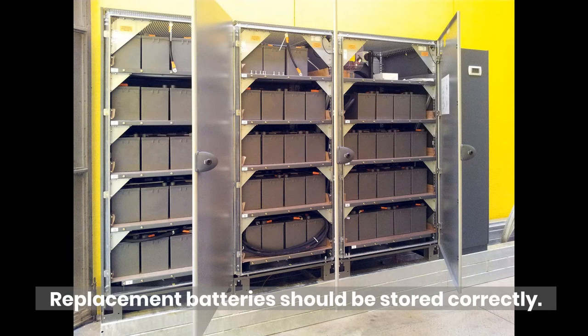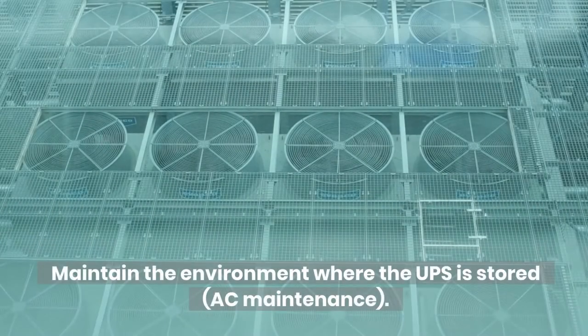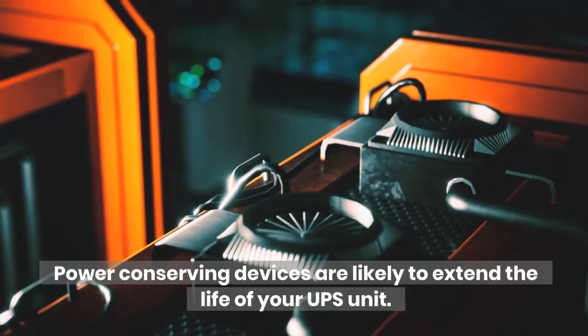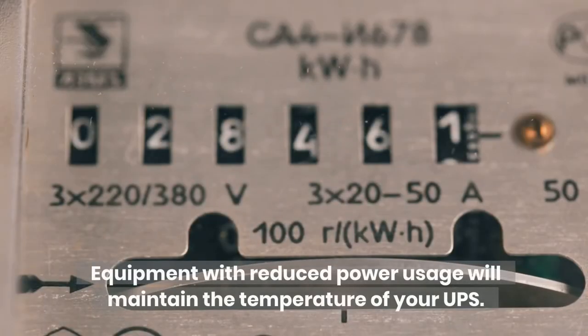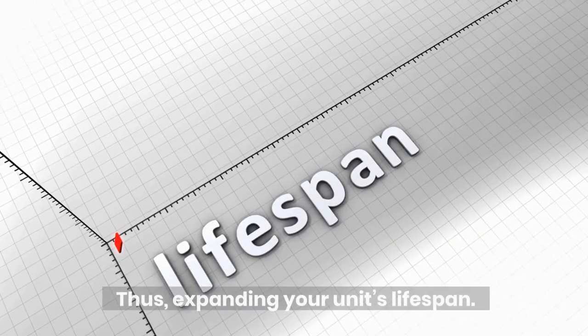Replacement batteries should be stored correctly. Batteries should be calibrated once or twice a year. Maintain the environment where the UPS is stored — AC maintenance. Use power conserving devices. Power conserving devices are likely to extend the life of your UPS unit. Equipment with reduced power usage will maintain the temperature of your UPS. For this reason, less stress is placed on the unit, thus expanding your unit's lifespan.